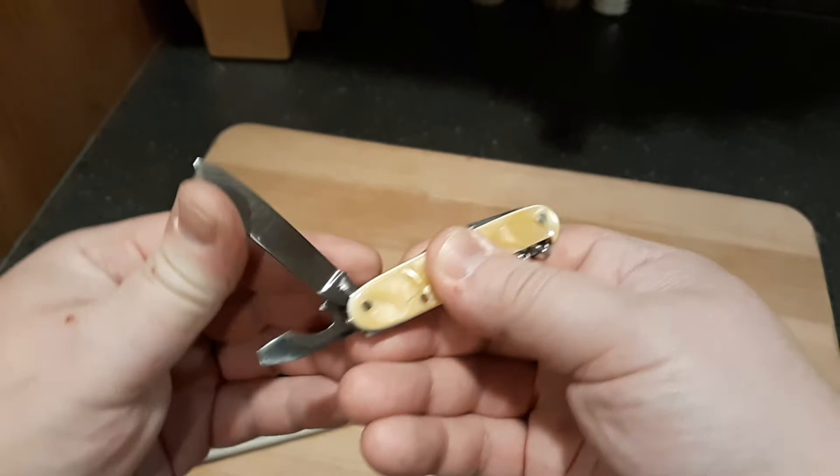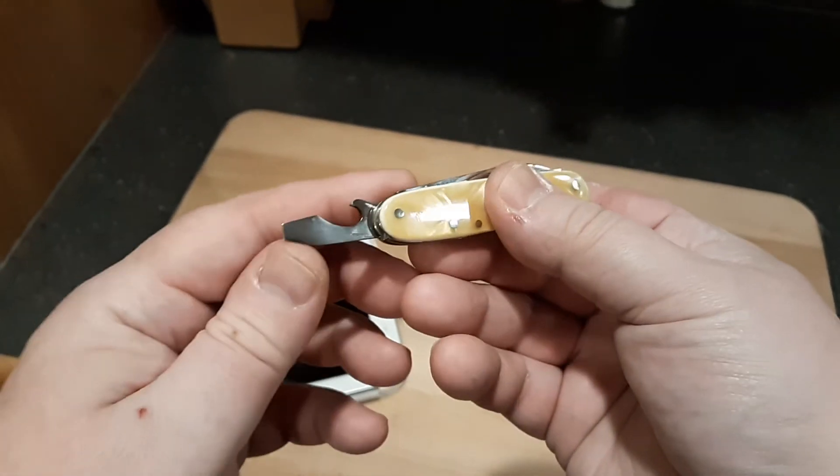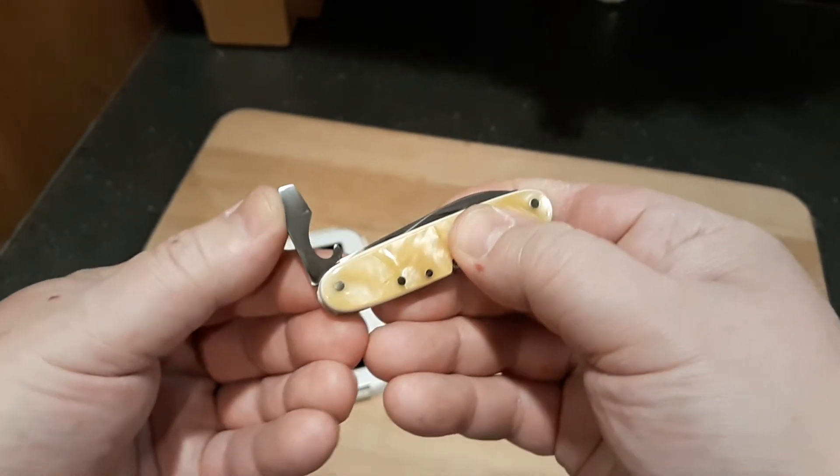The only tool that has a little less of a snap is the corkscrew. I think it needs a little oil and I can work it out.